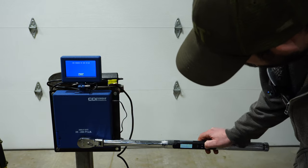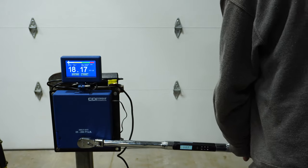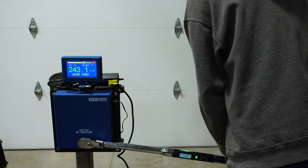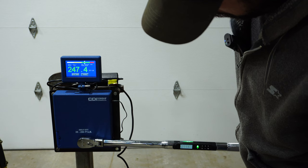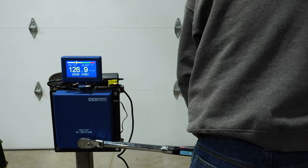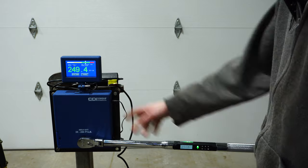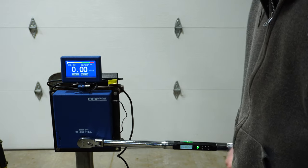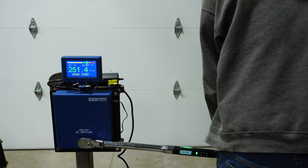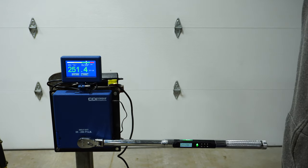So now we've got to go to 250. First pull: 250.1 on the wrench versus 247.4 on the tester. Next: 250.8 versus 249. Then 250.8 versus 252.6, and finally about 251 — within a foot-pound. Pretty solid results.